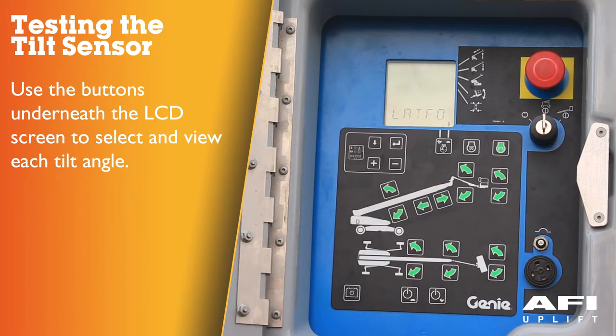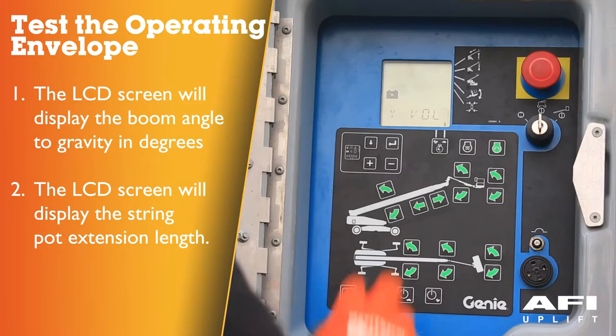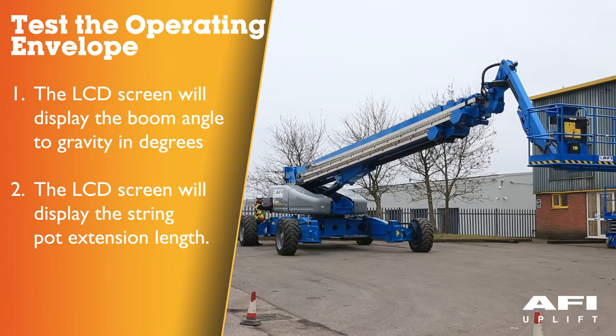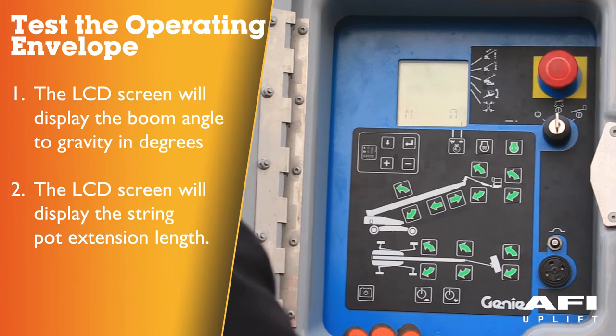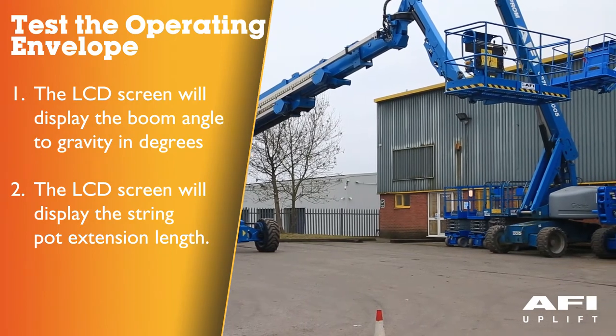Push one of the LCD screen buttons until platform level sensor degrees appears — the LCD screen should display the angle in degrees. Testing the operating envelope: simultaneously press the two LCD screen control buttons (plus and minus) to activate status mode. Press one of the LCD screen control buttons until primary angle degrees is displayed. Raise the boom and observe the LCD screen — it will display the boom angle to gravity in degrees. Press an LCD screen control button until length sensor extension centimetres is displayed, then extend the boom and observe — the screen will display the string pot extension length.